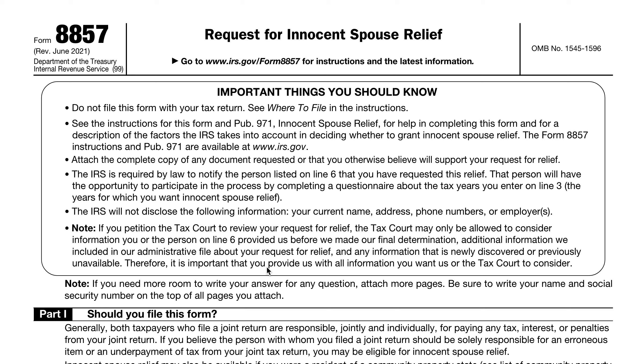This happens a lot in abusive situations. It happens a lot in situations where one spouse is hiding financial information from the other, or where one spouse is handling the finances and doesn't know what they're doing without a CPA for far too long. To understand this form, you have to understand the IRS's default position: if your name is on the tax return, if your signature is on the tax return, you're responsible until you prove otherwise.